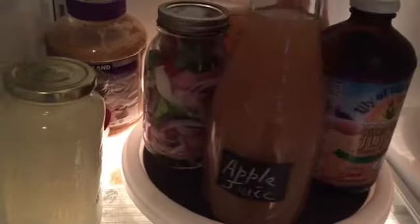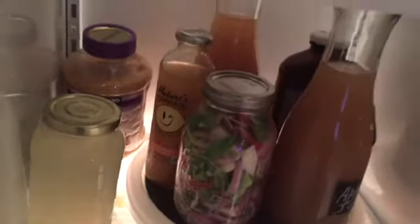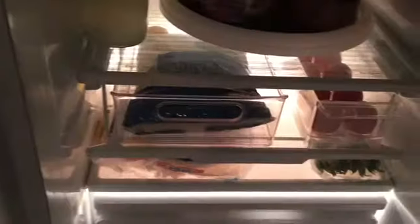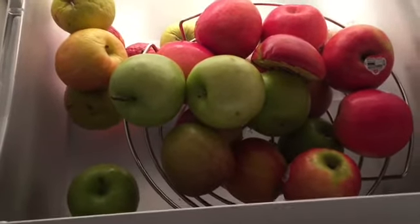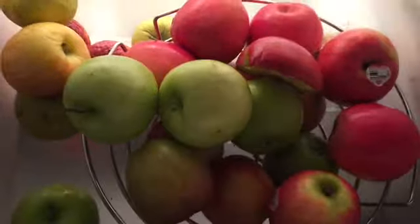I have some vegetables prepared here as well that I keep in this section. The eggs are kept a little bit lower. I have everything in containers — this container has the eggs, this one has some organic cauliflower rice that I purchased at Costco, which we use a lot at our house. And then we have this section here that has the luncheon meat. The fruits are kept in this drawer — I keep all the apples in a container, even though it's already in the drawer.